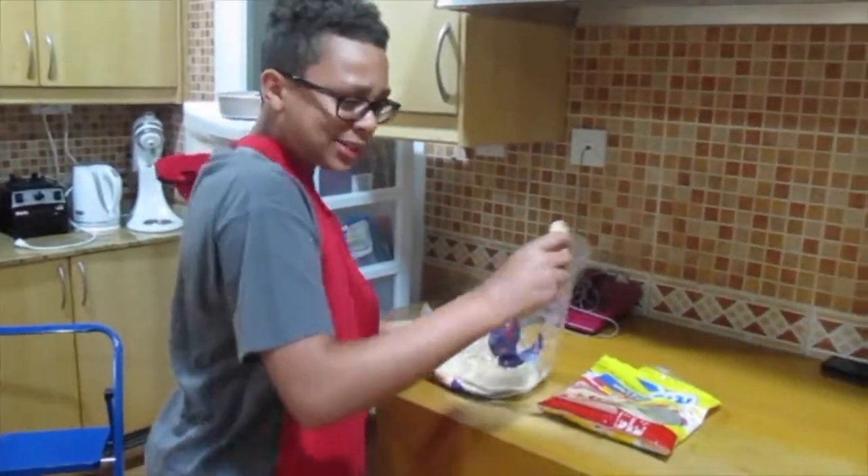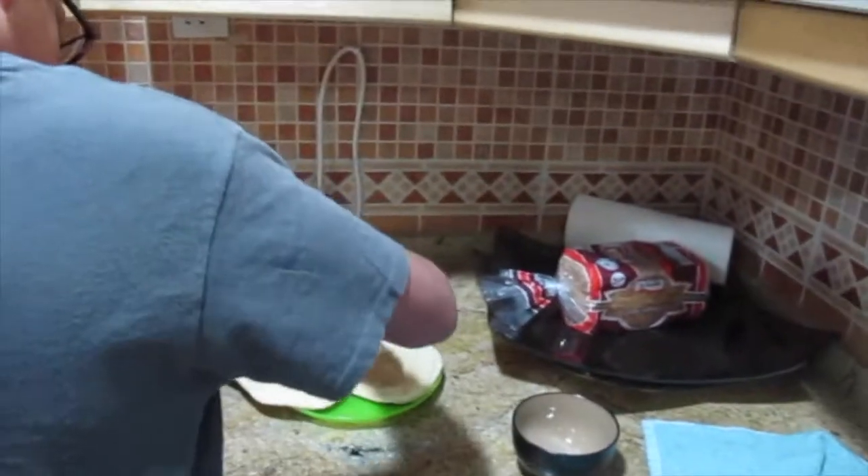First thing you want to do is take the pita bread. You want to make two personal pizzas. And then you want to take the pizza sauce and just pour it on there.